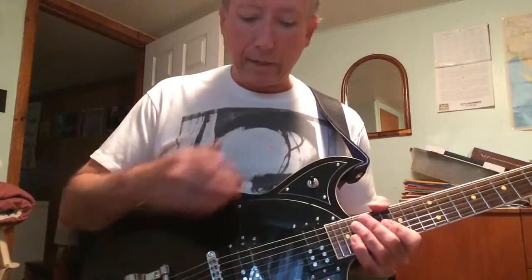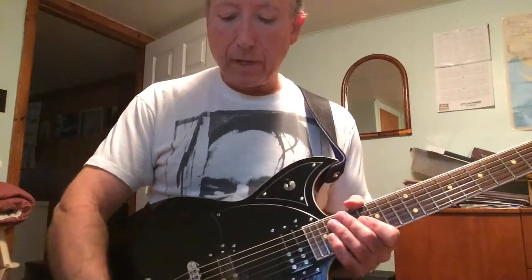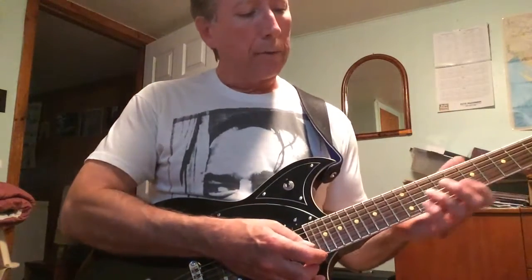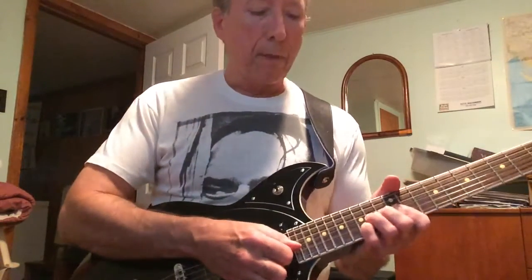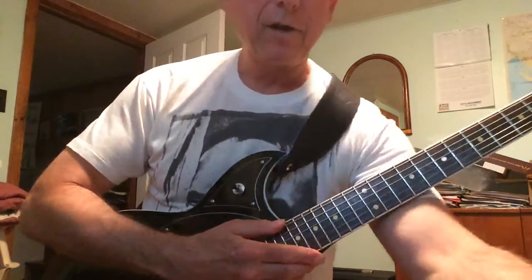I hope you were able to get an idea of how to do that lick. I'll be back next time, and next time I'm going to show you some exercises — simple exercises that will make your bending much more accurate — and a couple of licks to go with it. So thanks a lot.